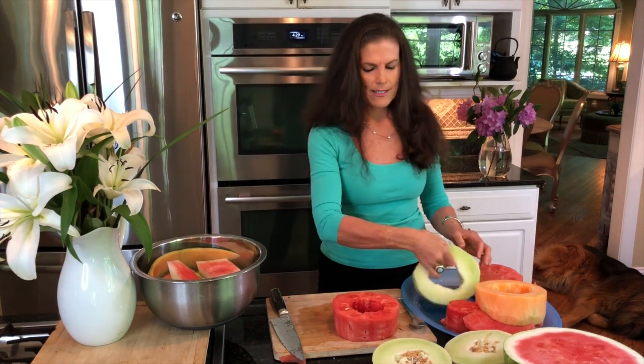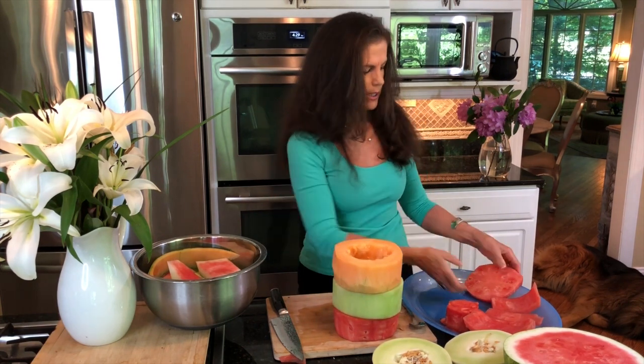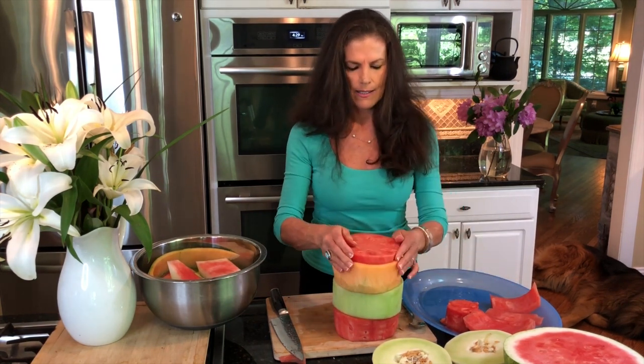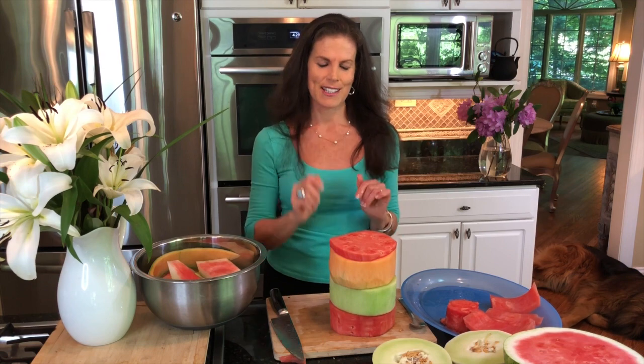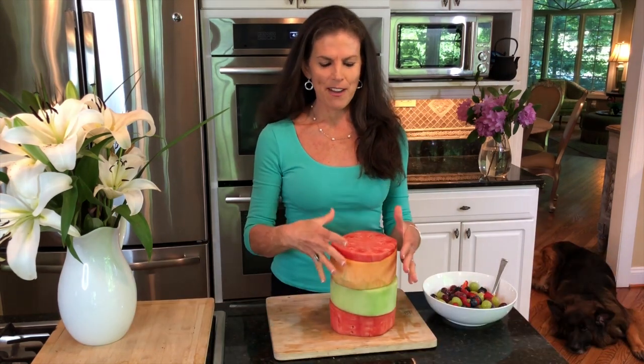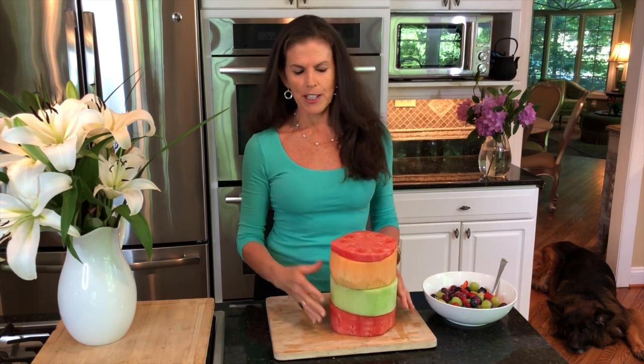So I have my three rings — my little three ring circus here. It's going to end up looking something like this. For the rainbow explosion part of it, we have to get a bunch of fruit on the inside. We have our melon here and you can do a number of different things with this.